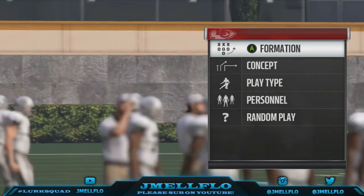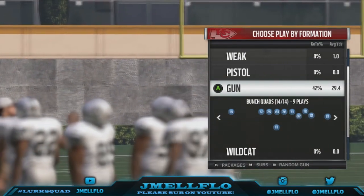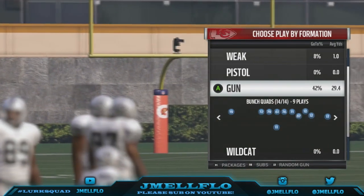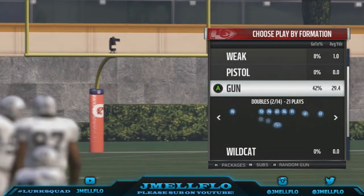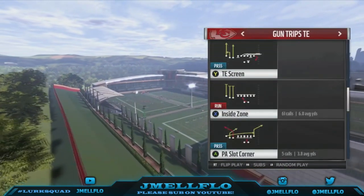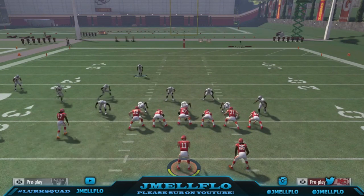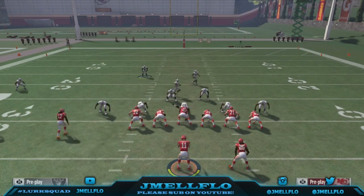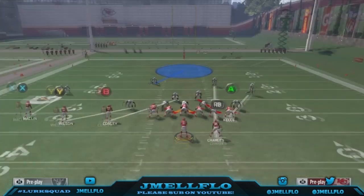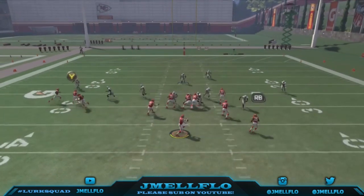It's called the Edge Blitz One — it's a man coverage blitz. So if you are on Ultimate Team or ranked games, make sure you got a good team like the Steelers with a bunch of good linebackers who can cover, or just make sure you got decent linebackers. Here's how the play is gonna look: all you want to do is base align, pinch your d-line, crash them middle. That's all you're gonna want to do — that's the setup.